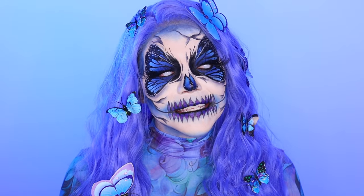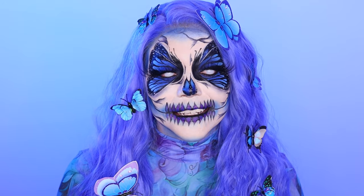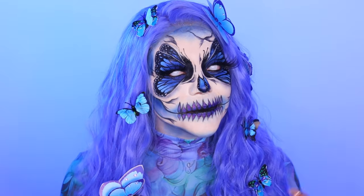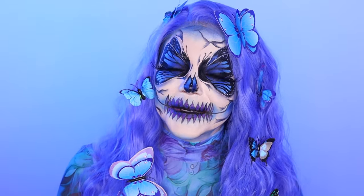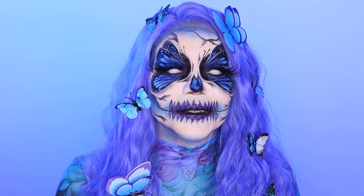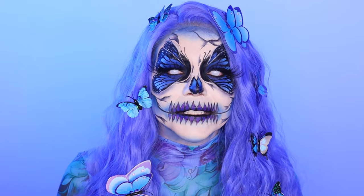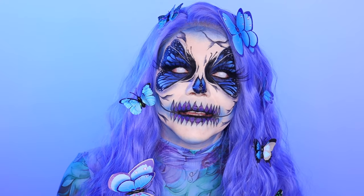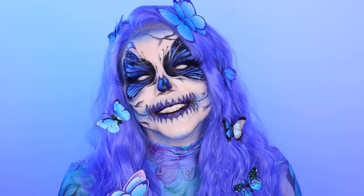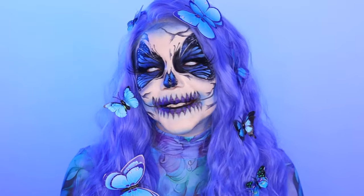This is actually my second butterfly look ever — my first was my very first Halloween look, so we've kind of come full circle. If you squint and turn down the brightness, it really does look like the butterflies are sitting in the skull. The black tends to be a bit shiny in video, but with some photo editing you can really sell the illusion. Let me know what you think, and thank you so much for all the support this month. I'll see you next time!